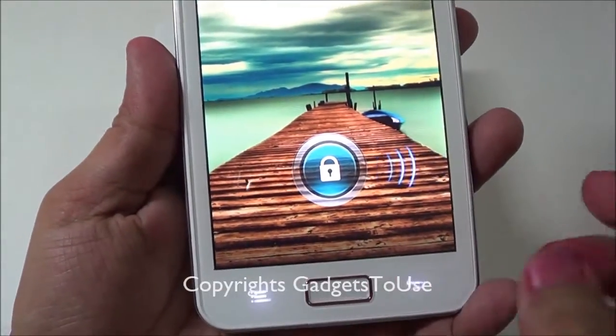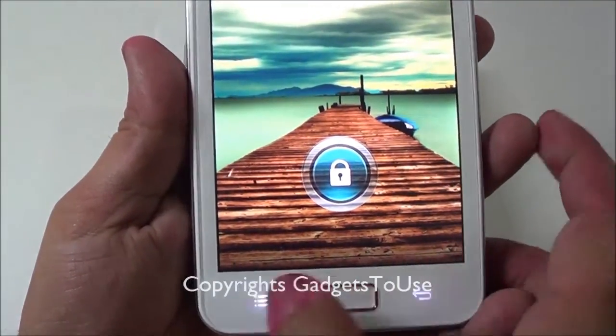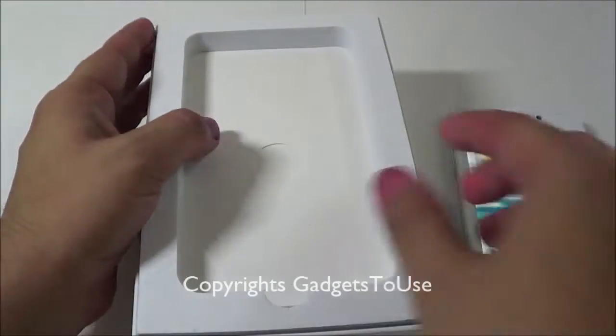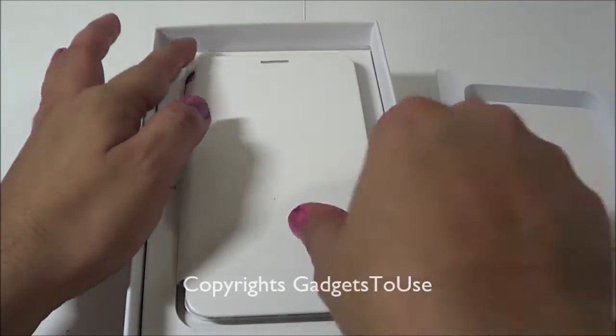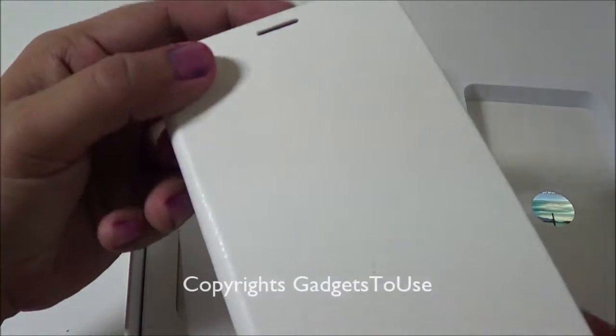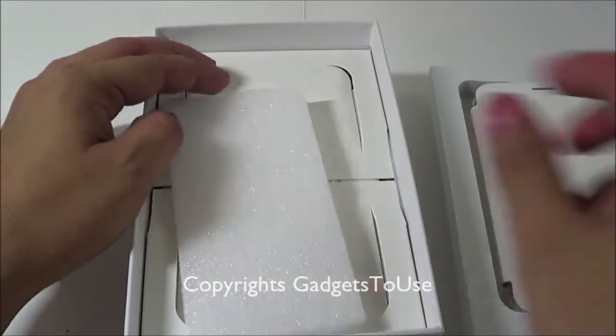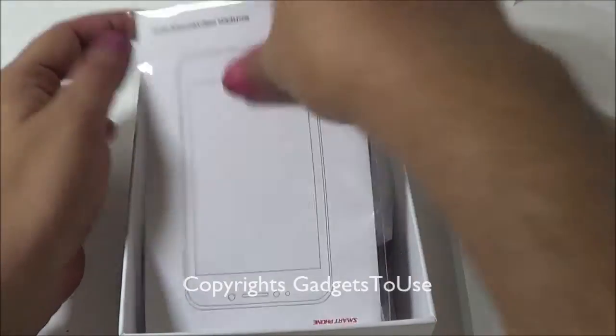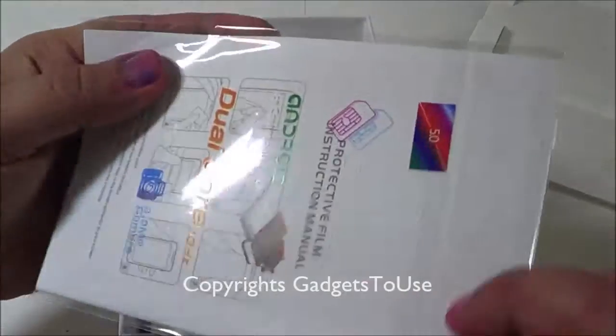On the top there is a physical home button with two touch capacitive buttons — the back key and the settings key. We'll take a look at the device in more detail later. Now let's take a look at what's in the box.